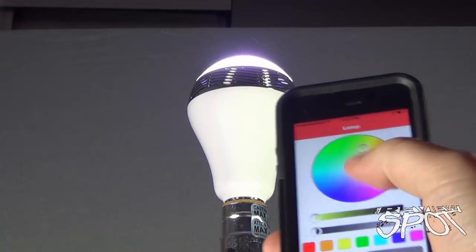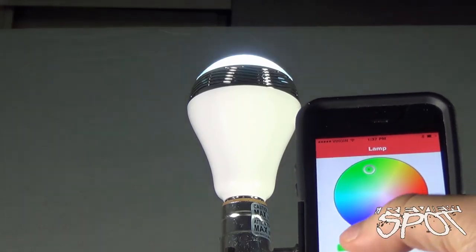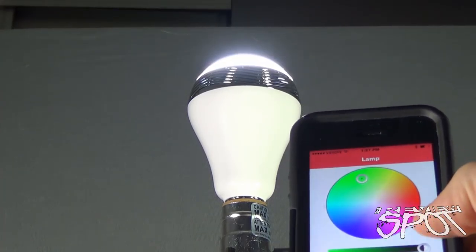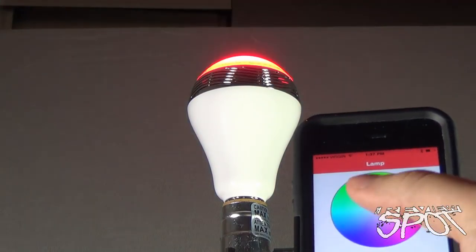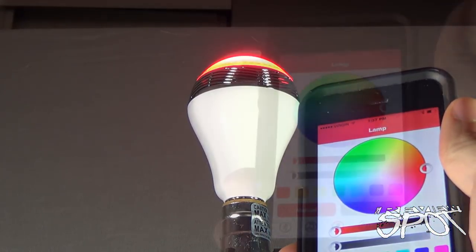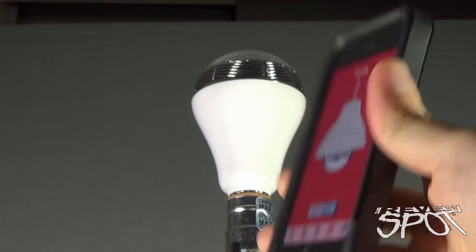Here's a closer look at how that works. Let's set it to green — you can adjust the scale of color and as you can see it's adjusting itself in the light bulb. You can increase and decrease the brightness. Let's bring it to a bright setting, then shift it to a darker green, or even bring it to red so you can see how bright that red is projecting. At any given point you can also go to your on and off switch and turn off the light bulb by use of your phone.